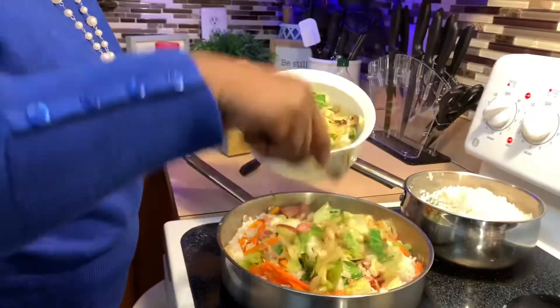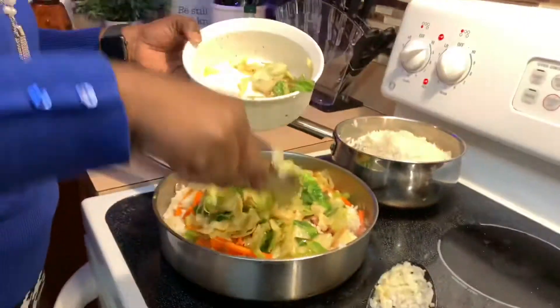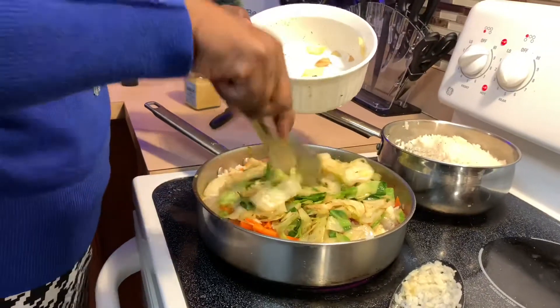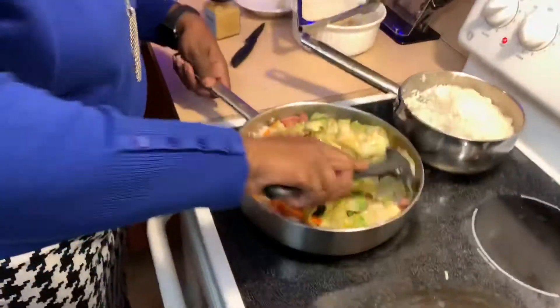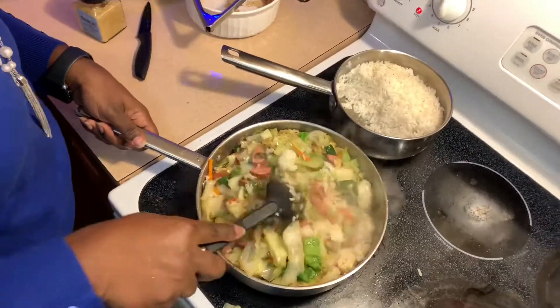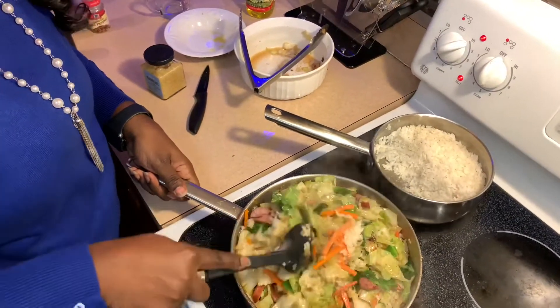Now we're going to add our cabbage into the dish. Make sure you don't just dump it in because cabbage holds a lot of water and you don't want that juice making your rice soggy. Add it in little by little, letting the excess juice stay behind. Then mix everything together. Once it's mixed, take a little taste — it may need a little more Lawry's or salt — season it to taste, and we'll come back with the final dish.